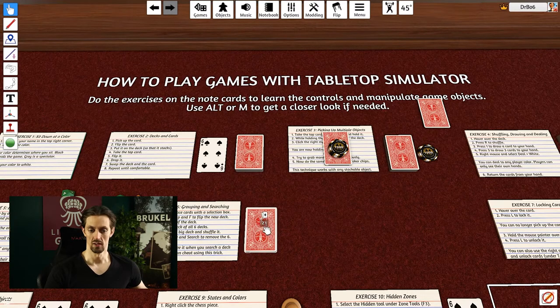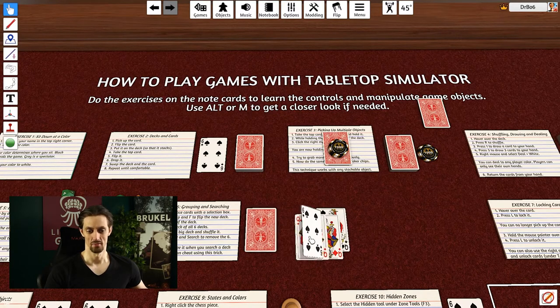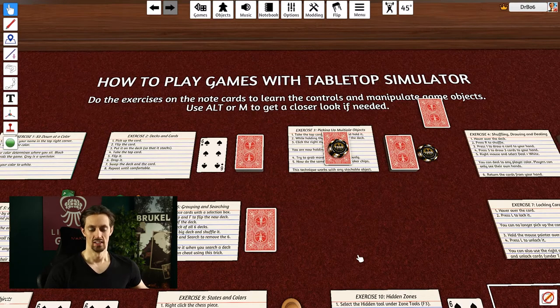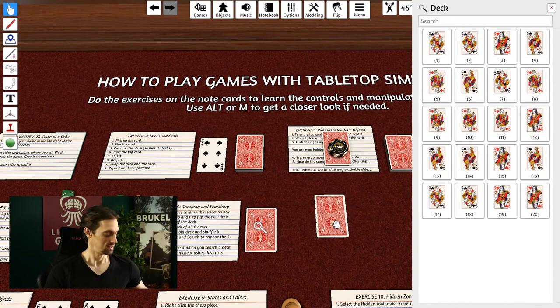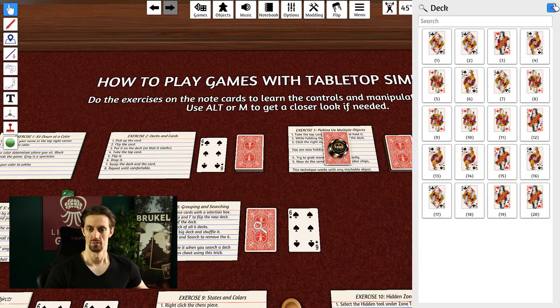The deck is shuffled and the six should no longer be on top. After shuffling again, say I want to find that six card — it might be the 20th card, which would take forever by drawing one at a time. Another way is to right-click the deck and select Search. Now I can see everything in the deck, and a magnifying glass icon shows someone is searching — so never use this to cheat. Click on any card in the search view, drag it out, and you can identify it.